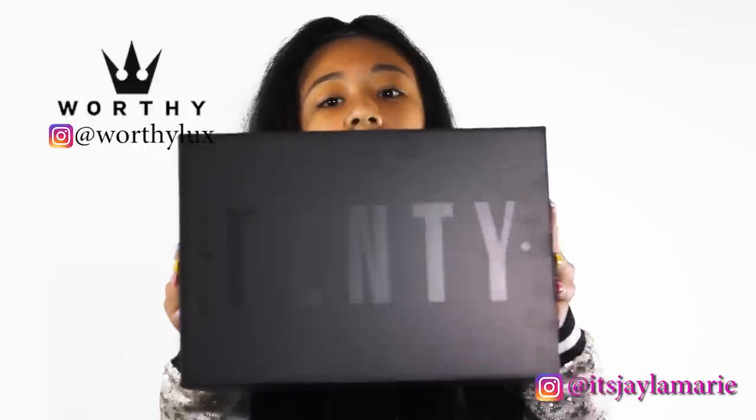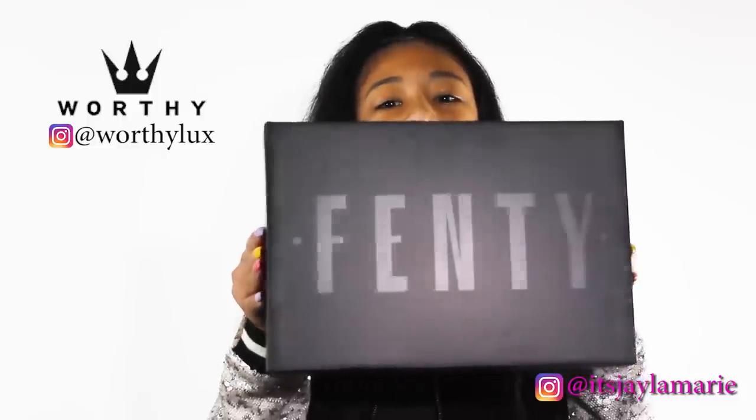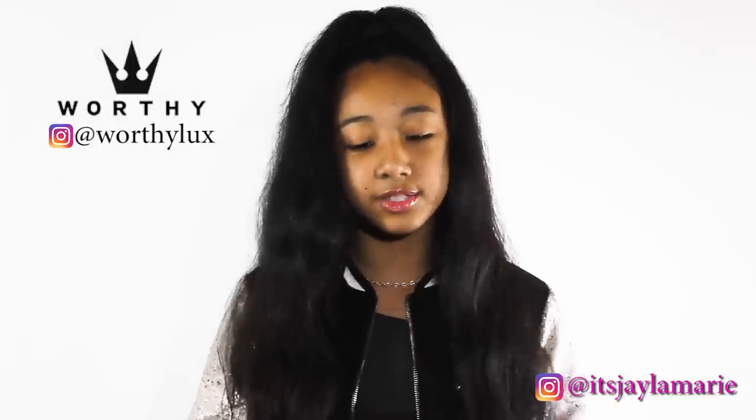This is the box. Can y'all see that? Look at this box — this box is too precious.